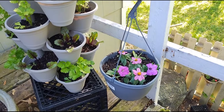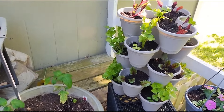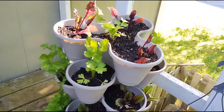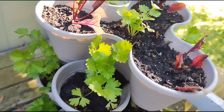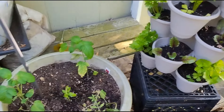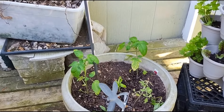A hanging basket of zinnias. And here, I have my celery and beets. And in this container, I've planted tomatoes and basil.